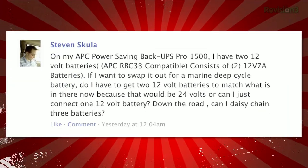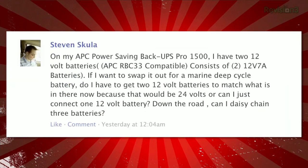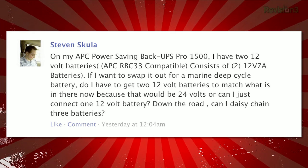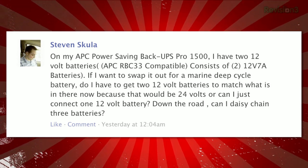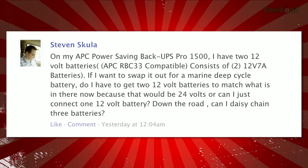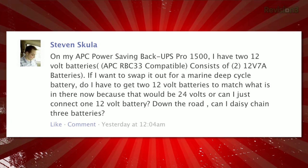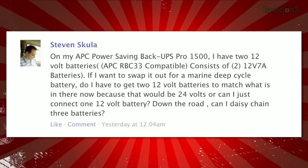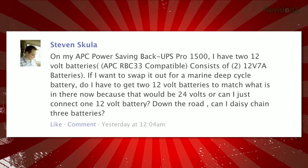Steven on Facebook sent us this question: On my APC Power Saving Backup UPS Pro 1500, I have two 12-volt batteries. The APC RBC33 compatible consists of two 12-volt 7A batteries. If I want to swap it out for a marine deep cycle battery, do I have to get two 12-volt batteries to match what's in there now? Because that would be 24 volts. Or can I just connect one 12-volt battery? And down the road, can I daisy-chain three batteries?